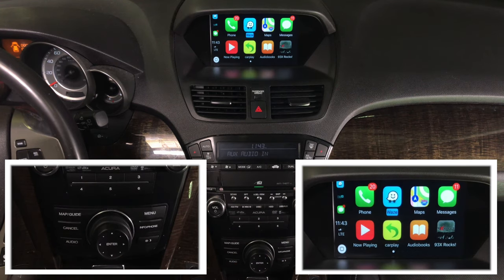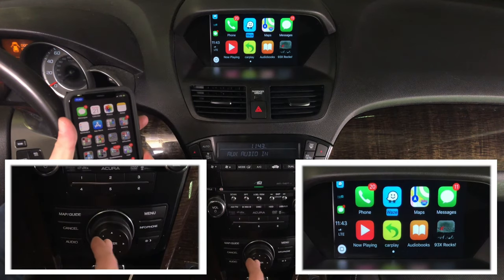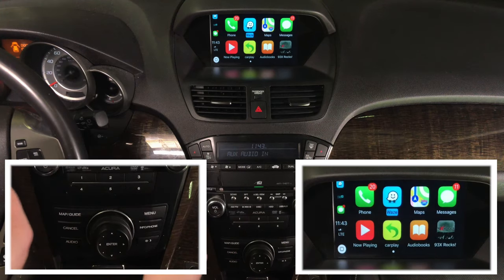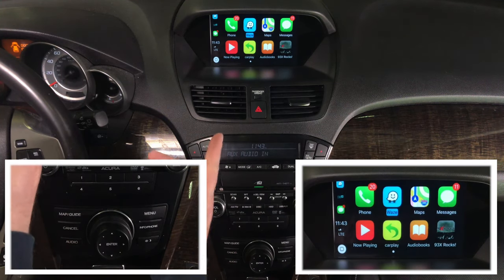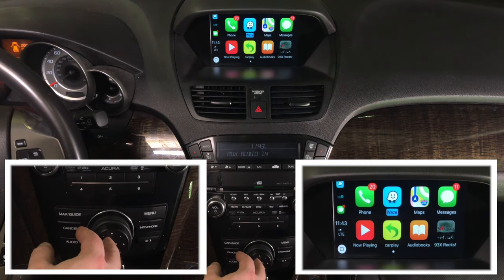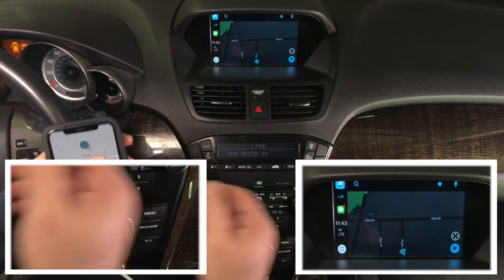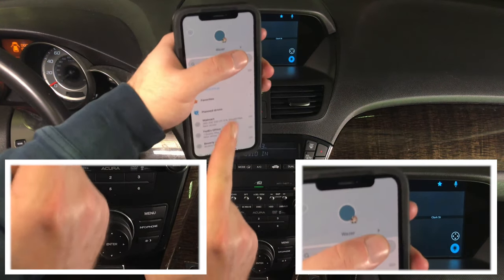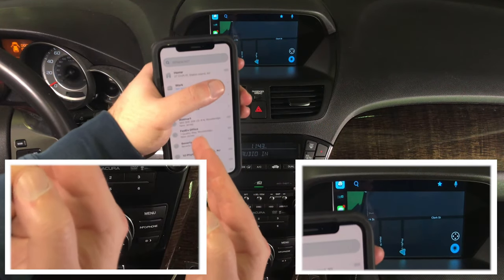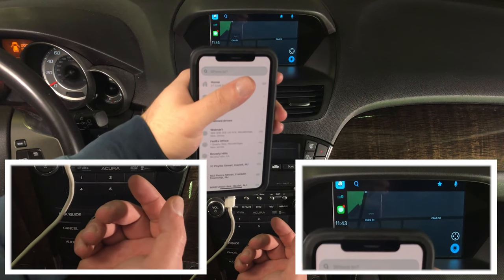One thing to remember about how CarPlay works: this is my home screen. If I go into Waze, it opens Waze. But if I get out, it exits. Whatever app is running here, you get extra features on the phone. So if you're running Waze, you're getting extra features on your phone as well. All apps have extra features on your phone screen.